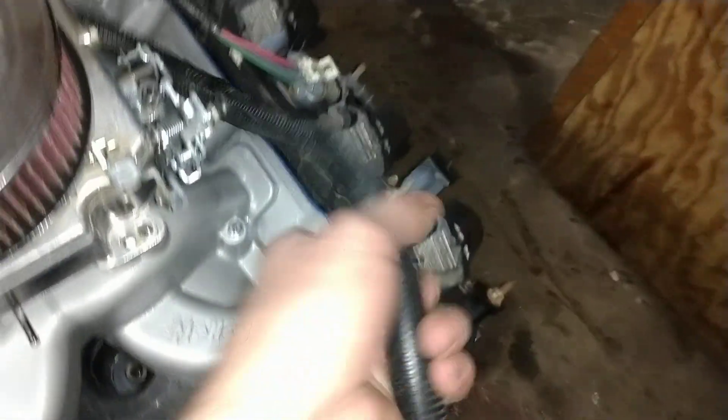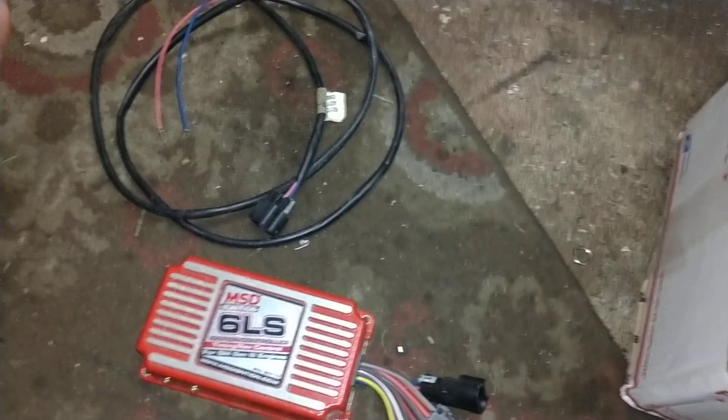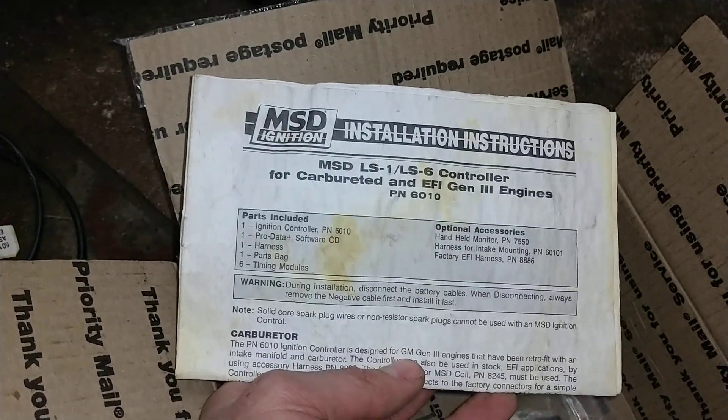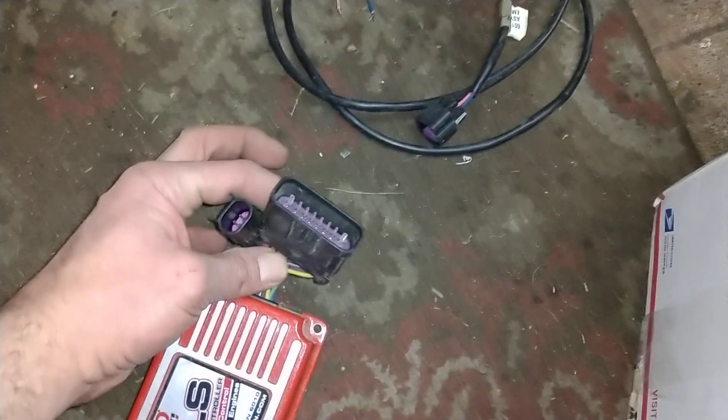Then you get the main harness itself. Your MSD plugs into the controller. It also comes with a secondary harness — this is for a two-stage rev limiter. I've never used it. This box I bought used. The wonderful water lock, instructions, pills and mounting hardware. This secondary harness is for your two-stage rev limiter, and there's where you plug her in.